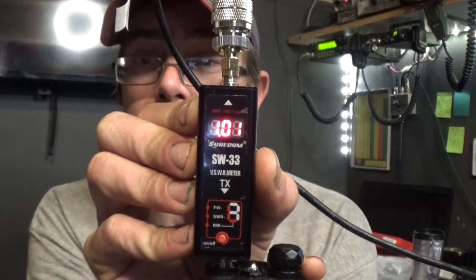FRS low power, experimental only. Hand: 1.01 to 1. Without hand: again, 1.01 to 1. Perfect match for the FRS/GMRS frequencies, which is good because with a GMRS license and a base antenna, I should be able to hit repeaters from here.